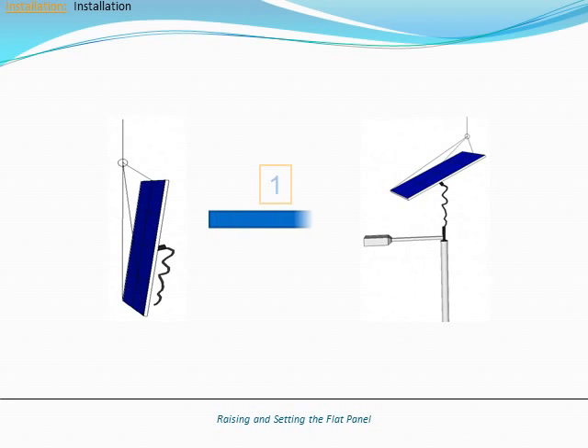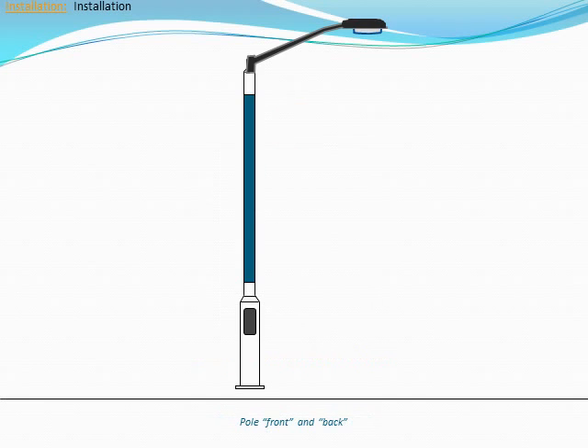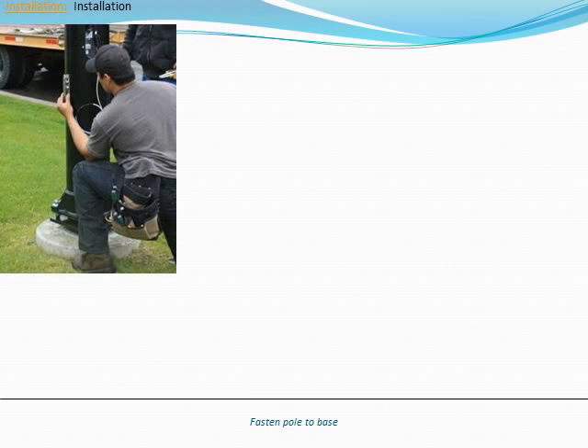After raising the flat panel and seating it onto the arm tenon, you will need to set its position. Make sure that the flat panel is oriented within 25 degrees of due south. If installing a Design series pole, use the access door as your reference to determine the front of the pole. The access door should be installed facing south in the northern hemisphere.